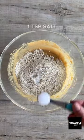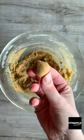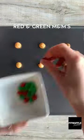Add flour, bicarbonate of soda and salt and mix to form a dough. Scoop up a teaspoon of dough and roll it into a ball. Place on a baking tray then add red and green M&M's and press these in.